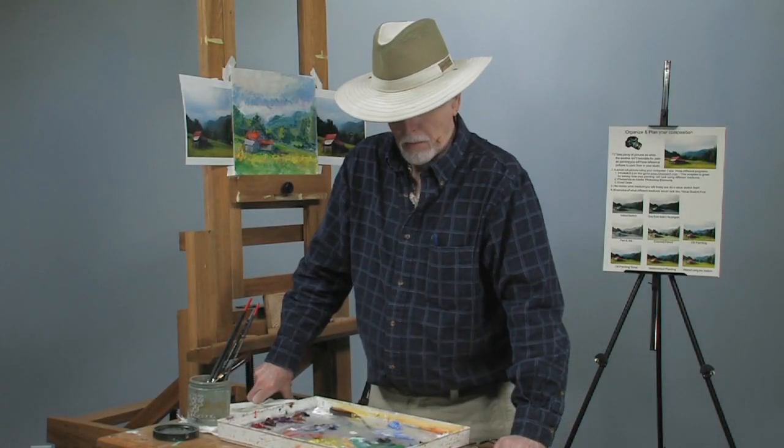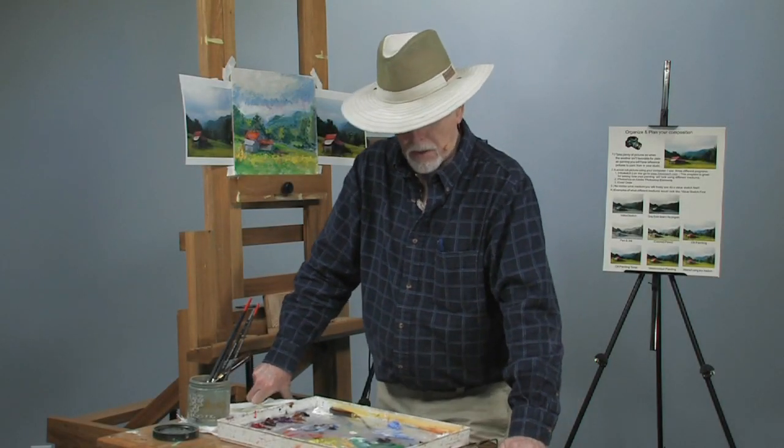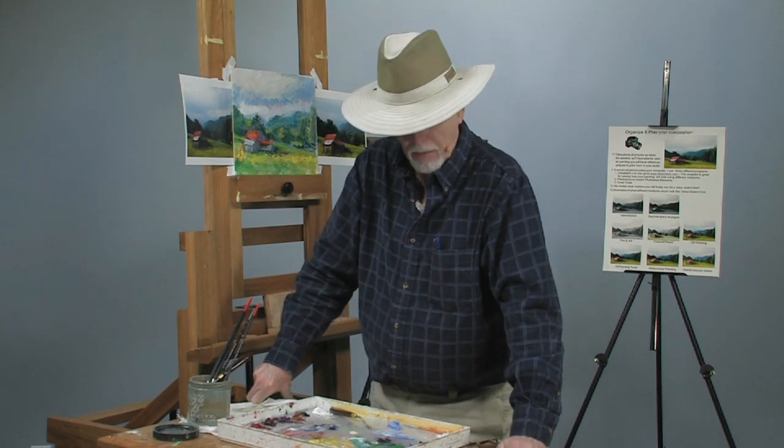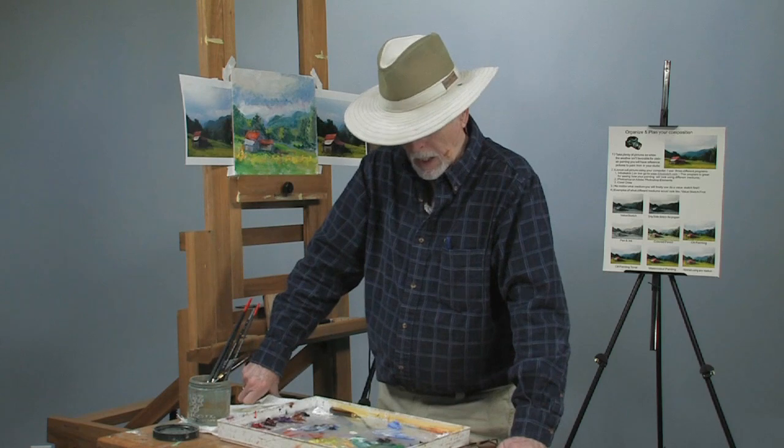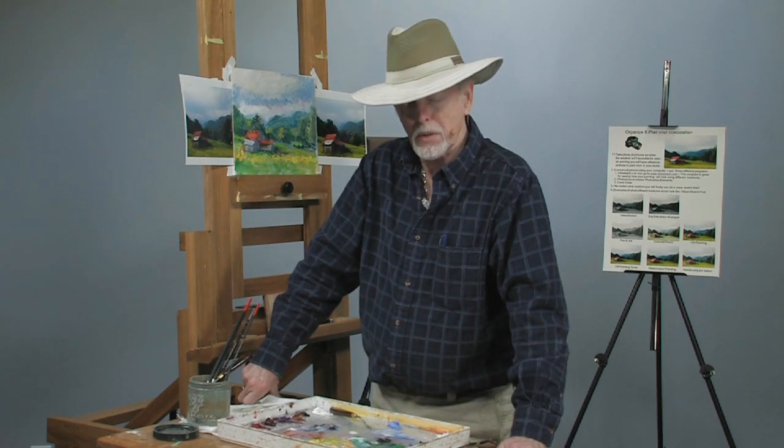We're back. My name is Dick Ensign. I'm a Tennessee artist. I live in Pigeon Forge, Tennessee, and I've got the Great Smoky Mountains at my doorstep to paint from. I go out a lot to paint, but I also paint a lot in the studio.